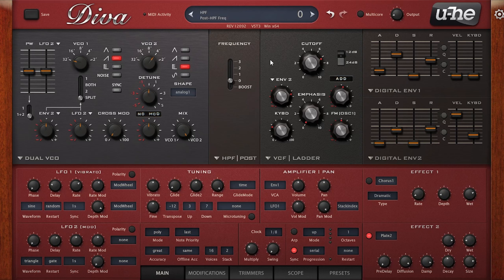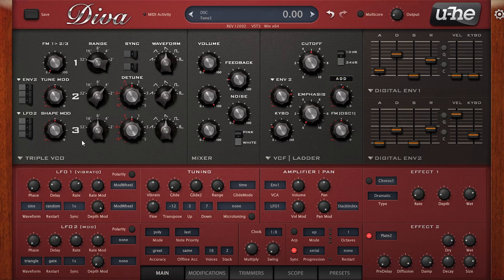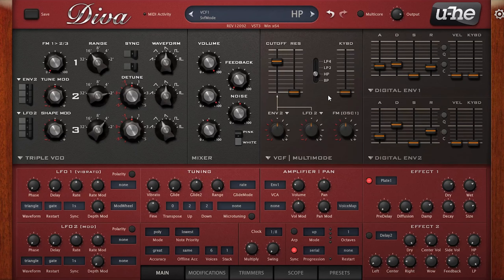Another tip I use all throughout the preset pack is to make the most of the high pass filter option. By default a lot of the time this section before the filter will have a feedback control, but on any of the bottom four oscillator choices you have the option of three different high pass filters. These are incredibly useful for leads, pads and keys where you want some of the harmonics of lower notes to come through but want to carve some low end out before the signal passes through the main filter.